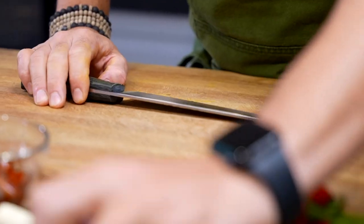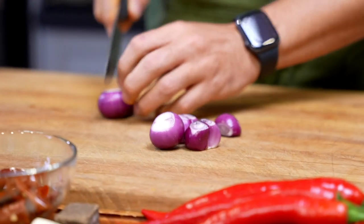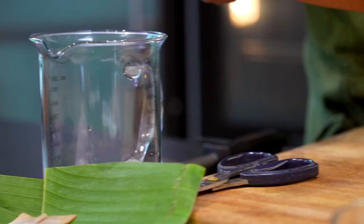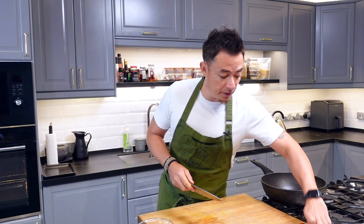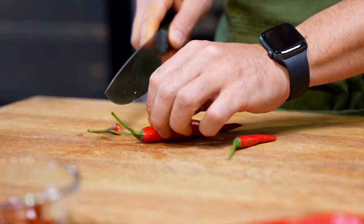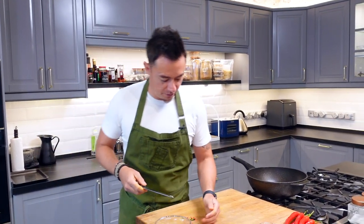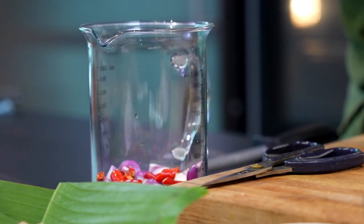So first off, we're going to start with our paste — it's like a sambal almost. Shallots into a jug. Now, bird's eye chilli — remove the stem and slice. This really depends on how spicy you like it to be. I love my food hot!